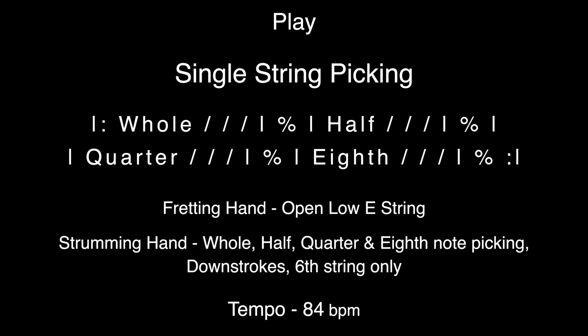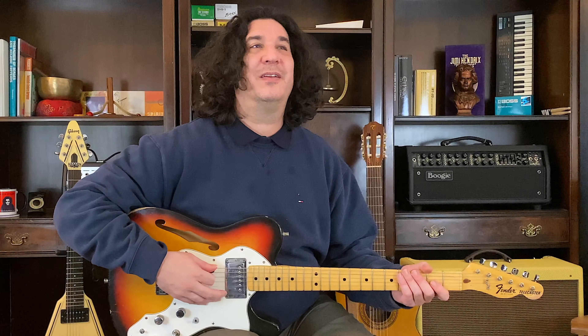One, whole notes. We start with whole notes. Here we go. Ready? One, ready, go.